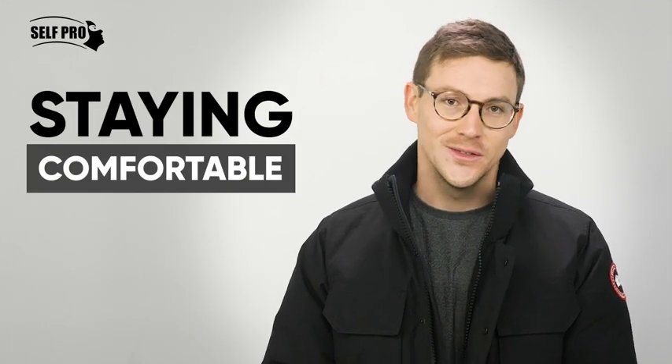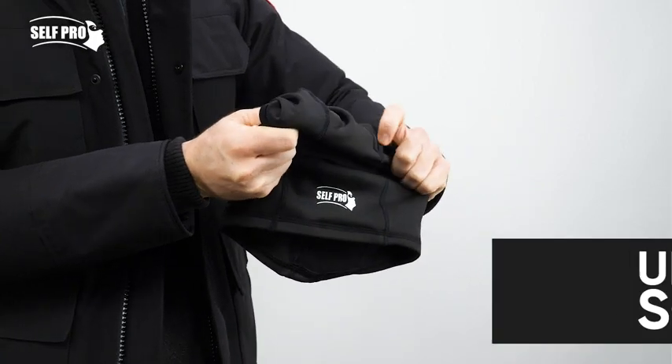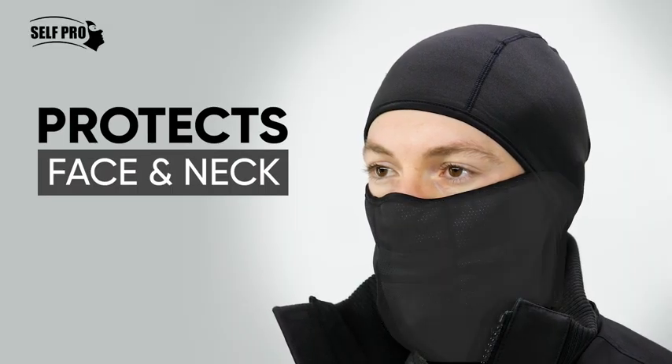Staying warm is one thing. Staying comfortable is another. Get the best of both worlds with SelfPro Polar Fleece Balaclava. The Balaclava's ultra-soft polar fleece protects the face and neck from the coldest conditions.